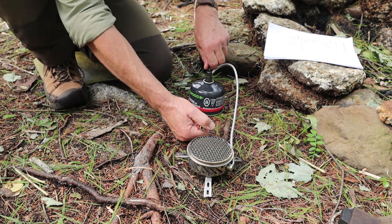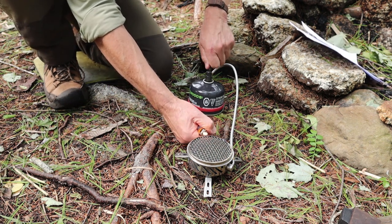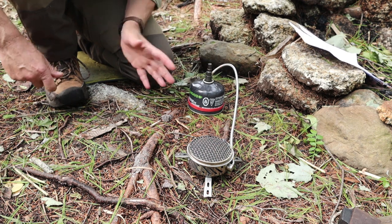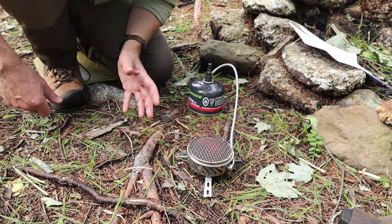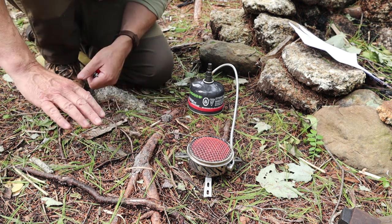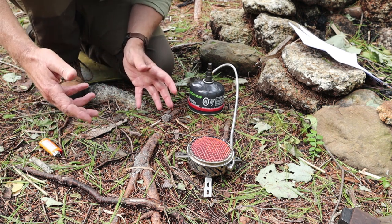Let's get this going. I'll get ready to light it — now of course a breeze comes up just as I go to do that. We'll see if we can light it anyway. There we go, it lit. Can you hear how quiet that is? What you should be seeing is the system itself turning bright red as it heats up. The heat takes a couple of seconds to reach its max capacity, and now it's ready to go.